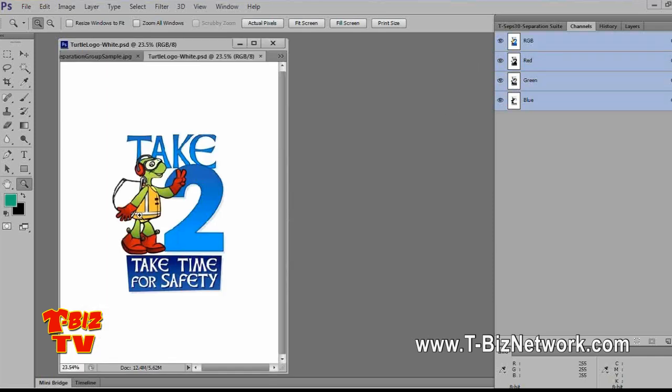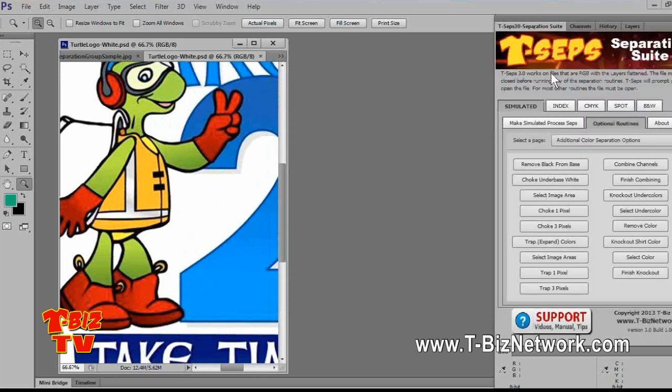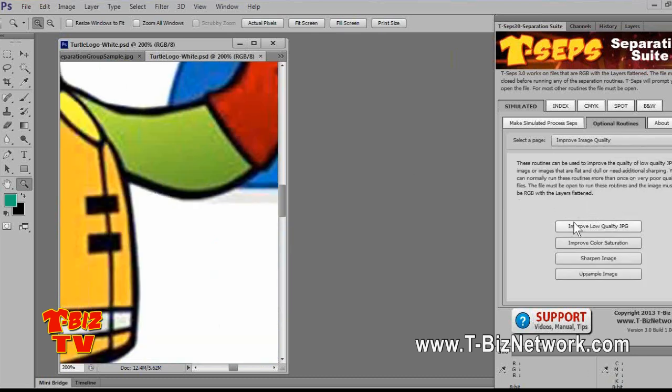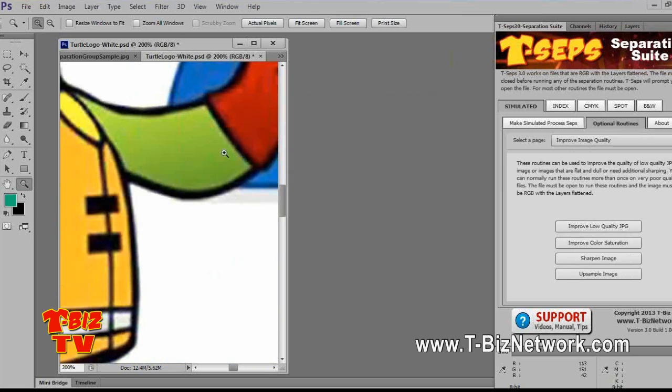T-CEPs 2 and 3 both have a JPEG enhancement routine. Make sure you always check your job — always zoom in on them just to see what you have to work with. I'm going to run 'Improve Low-Quality JPEG.' You can see the difference — it made a huge difference with the artifacts. The artifacts are pretty much gone now.